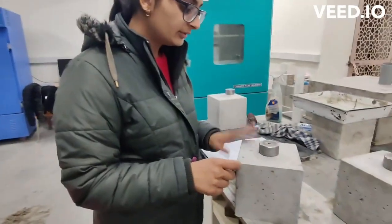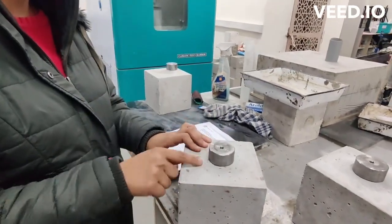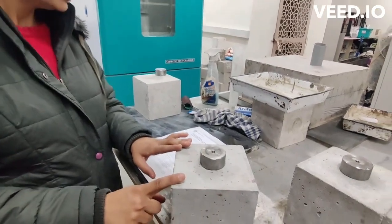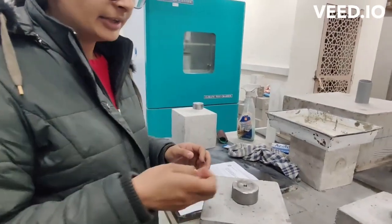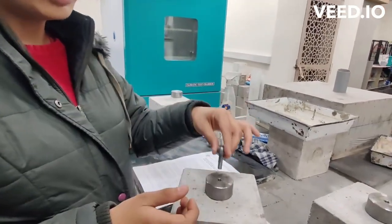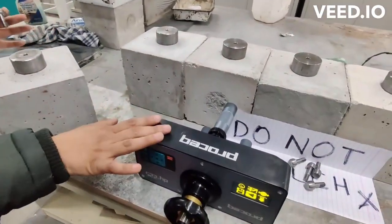For this we are using the PROSIC pull-off machine, and this disc has been designed as per ASTM standards, that is ASTM D7234-21. Now we are going to fix this pin here and then complete the arrangement as per the PROSIC.